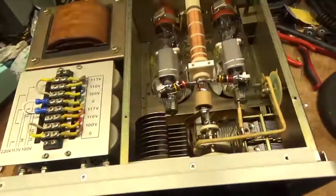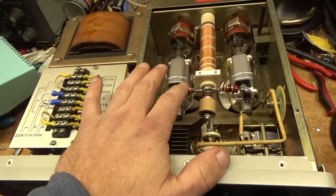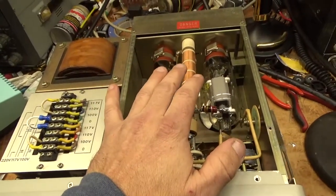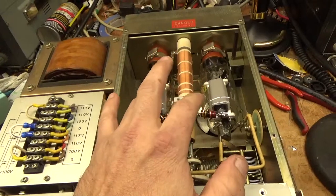Parasitic suppressors were damaged. Plate blocking cap was damaged — replaced it with a Hynergy Corp one. Made new parasitic suppressors. One of the grid loading resistors was damaged, so I replaced both with brand new 33-ohm 2-watt carbon composition resistors made by Allen Bradley.